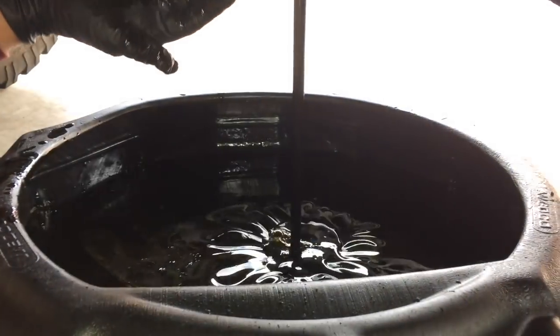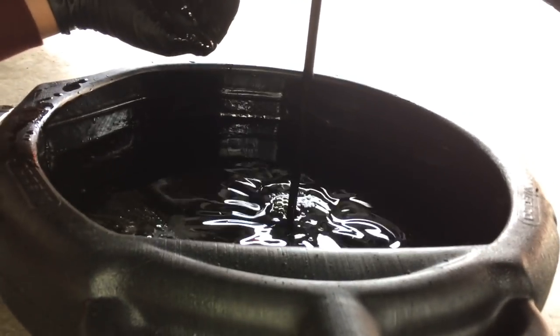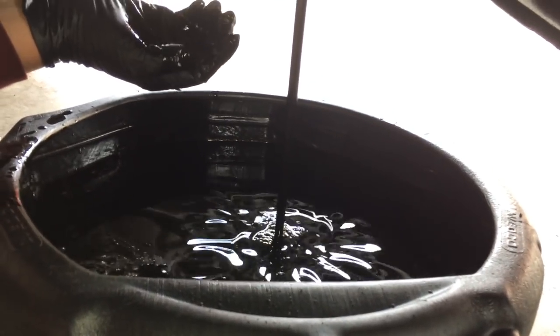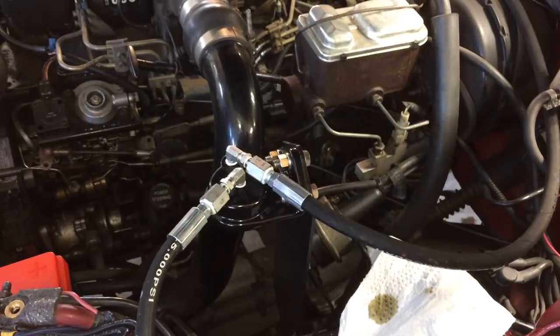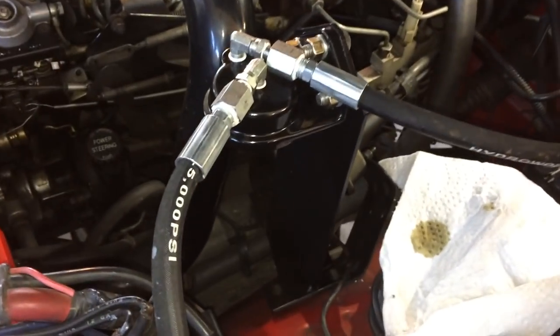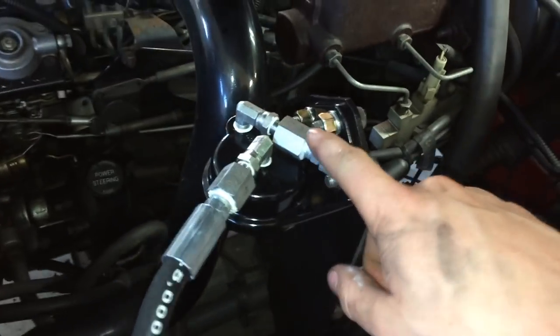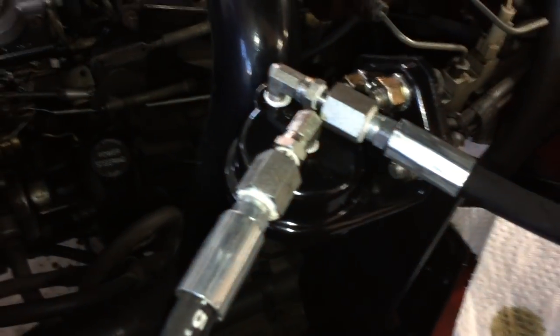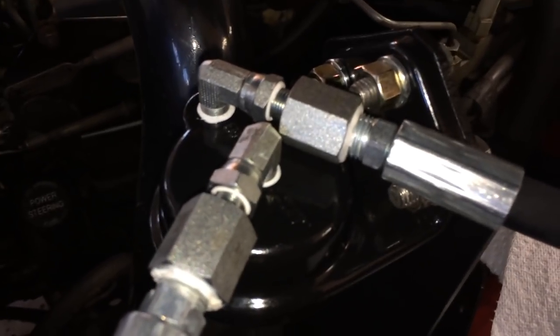That's what the engine flush does — look at how black that oil is. I've mounted the filter head and ran the lines to the top of the head in and out with the fittings, and used the sealant so hopefully it doesn't leak.